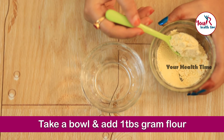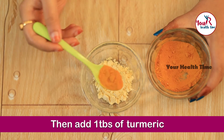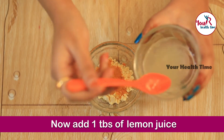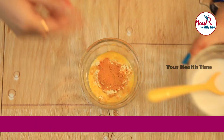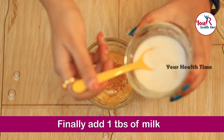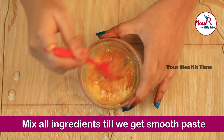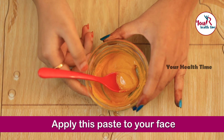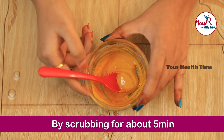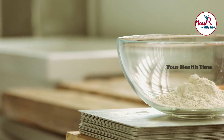First, take a fresh bowl and add one tablespoon of gram flour, then add one tablespoon of turmeric powder. Now add one tablespoon of lemon juice, and finally add one tablespoon of milk. Mix all these ingredients until you get a smooth paste. The face pack is ready. Apply this paste to your face by scrubbing for about five minutes, then leave the paste on for about 20 minutes, after which you can clean your face with cold water. You can do this in the morning before you take a bath.